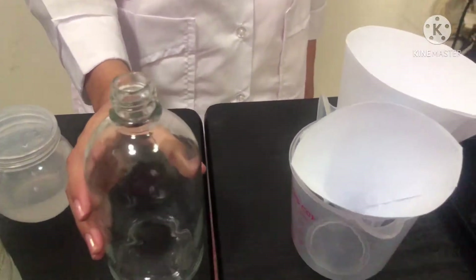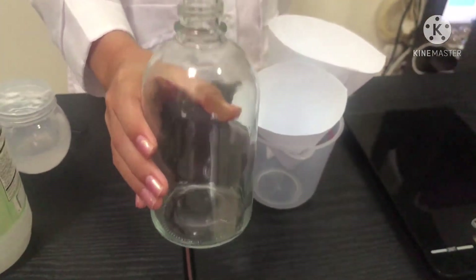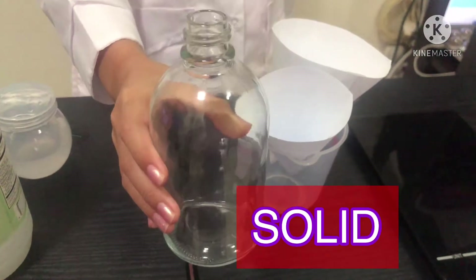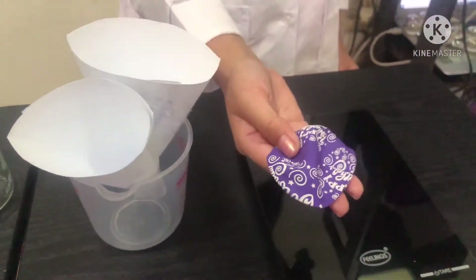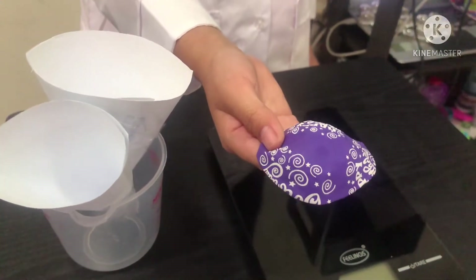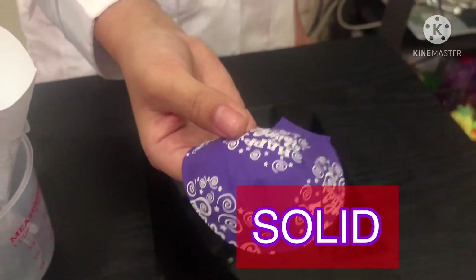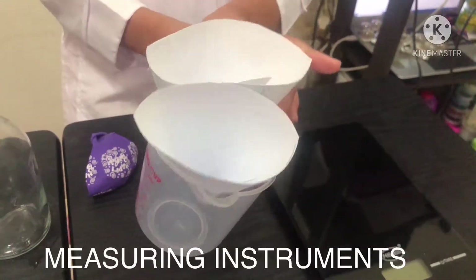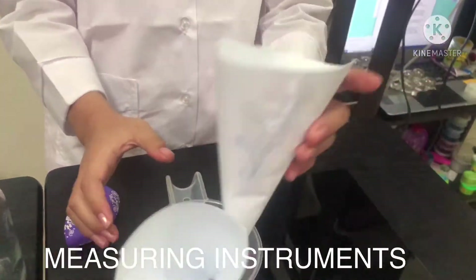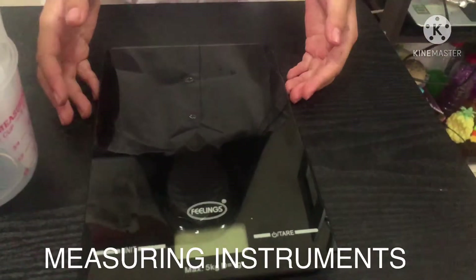Next, we will be using vinegar. What state of matter is vinegar? Correct! It is a liquid. Next, we will be using a bottle. What state of matter is a bottle? Correct! It is a solid. Next, we will be using a balloon. What state of matter is a balloon? Correct! It is a solid. We will also be using a measuring cup, a funnel, and a measuring scoop.